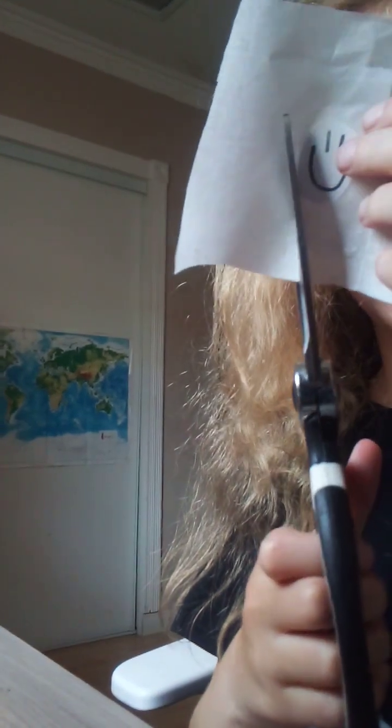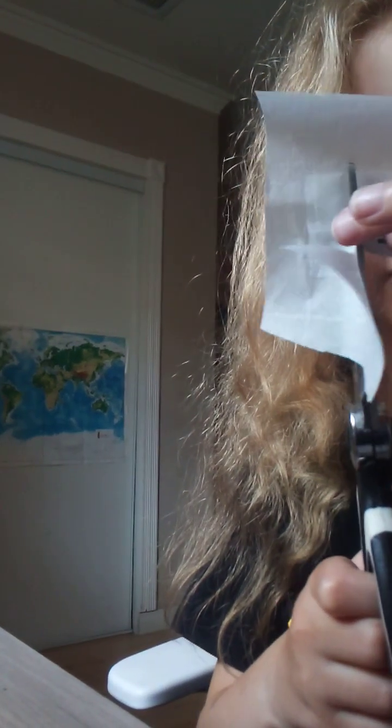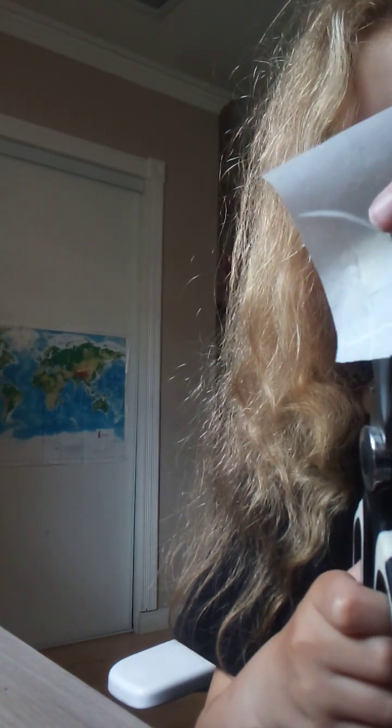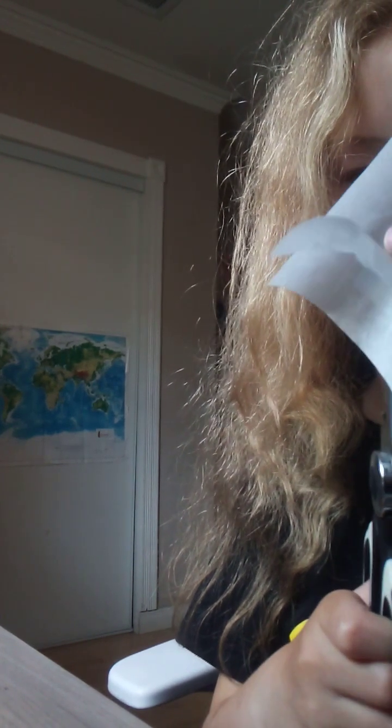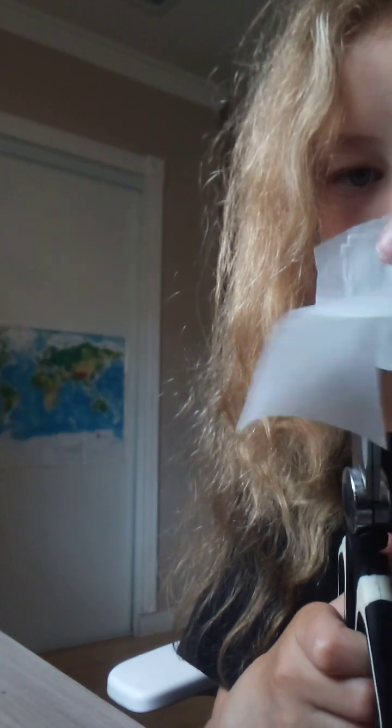Then you want to cut it out like this, kind of in the shape of a normal paper. Hold your tape so it doesn't fall off — I'm giving you guys advice, if you don't do this you probably won't be able to do it. You're basically done after you do this. All you have to do is peel it off and then stick it.